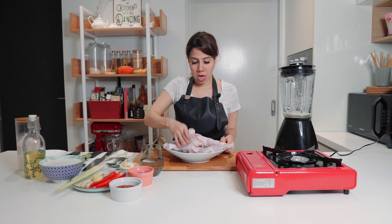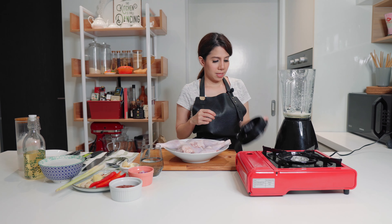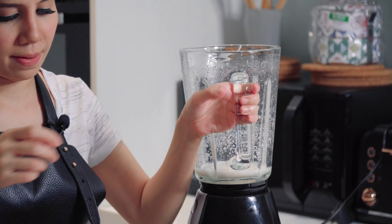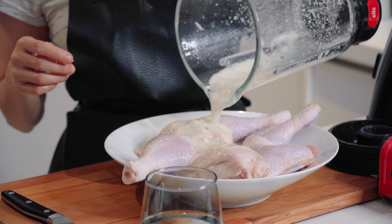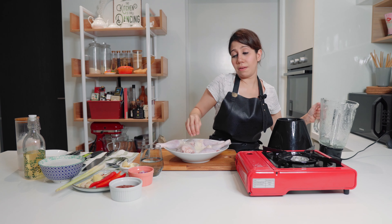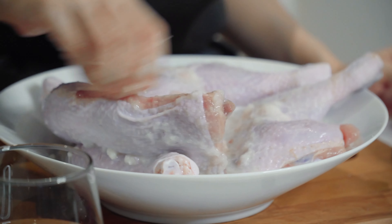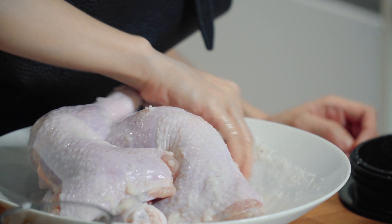I'm just going to rub salt all over the chicken — we want to make sure that it's seasoned really well. Then I'll take the spices we just blended and pour it over the chicken. I'm going to leave it to marinate for about 15 minutes, and while we wait, we are going to make the sauce.